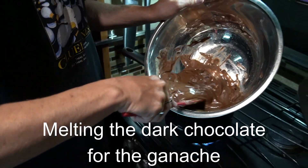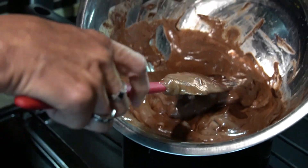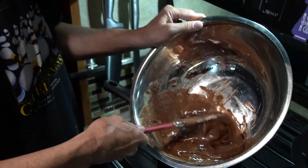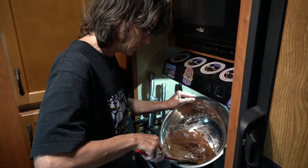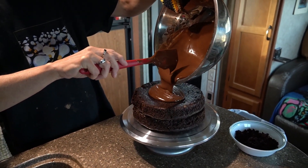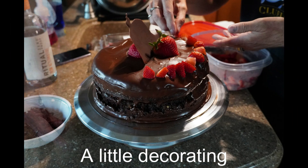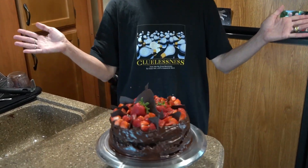This is chocolate ganache — it's squares of dark chocolate. Normally it's made with heavy cream, but since it's vegan I'm using coconut milk yogurt and a splash of non-alcoholic rum. This is what we're going to use to top the cake. And the pièce de résistance — voilà!